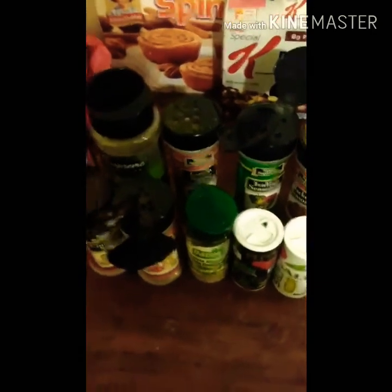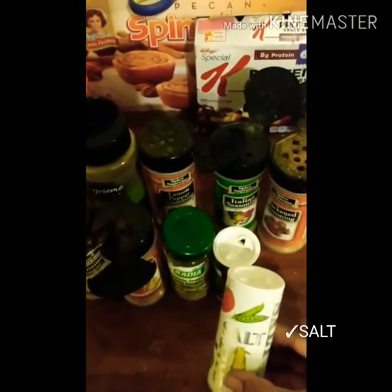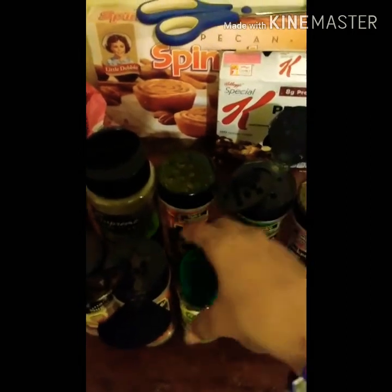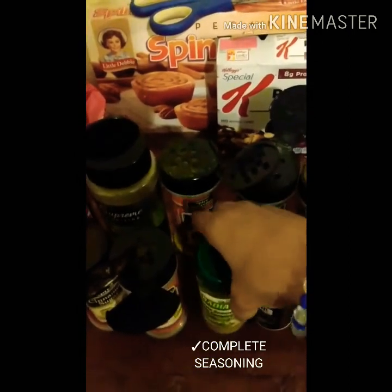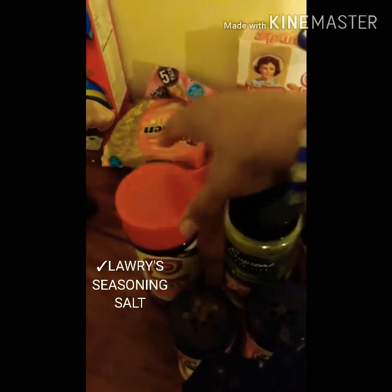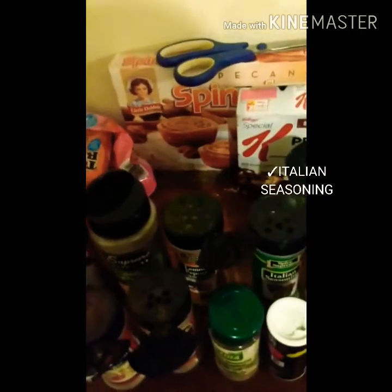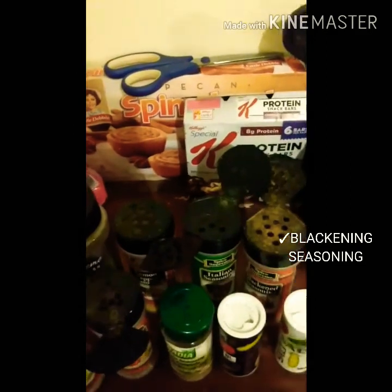The seasonings I like to use with my stew chicken are salt, pepper, complete seasoning, cinnamon and sugar, Lorry's seasoning, garlic and pepper, lemon pepper seasoning, Italian seasoning, and Glycone seasoning. These are all the seasonings I like to put on my chicken when I stew it down.